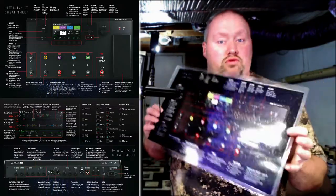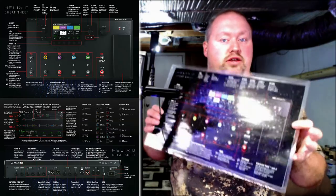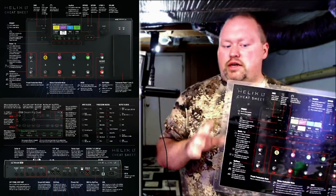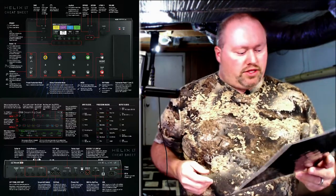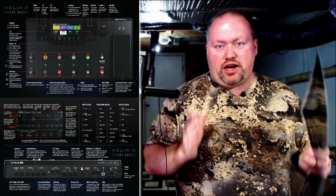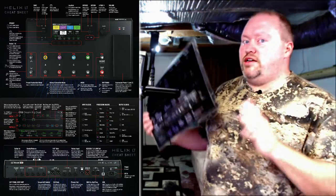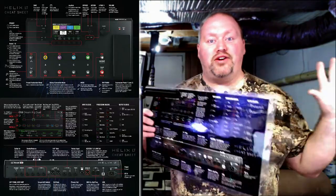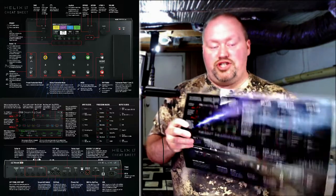I would get to know your Line 6 unit by studying the cheat sheet. I've read that if you memorize this sheet and look it over, you'll understand 90% of how to operate the Helix. So priority number one: do not panic, study the cheat sheet. I also recommend studying the manual. Take your time — don't feel rushed.